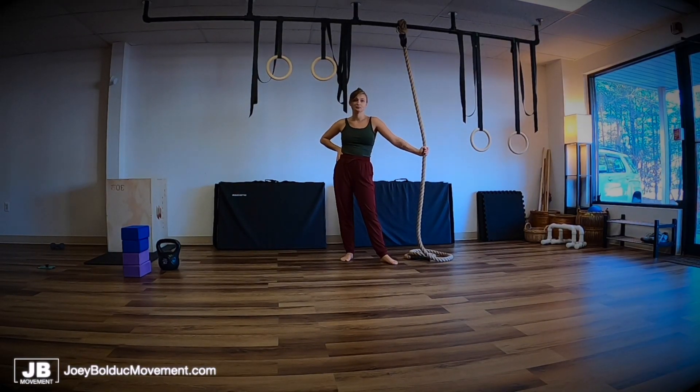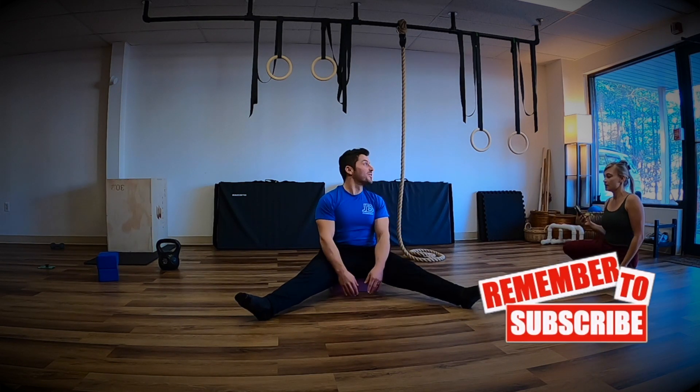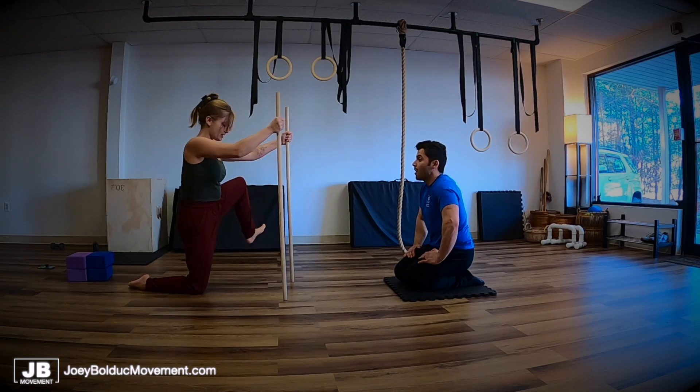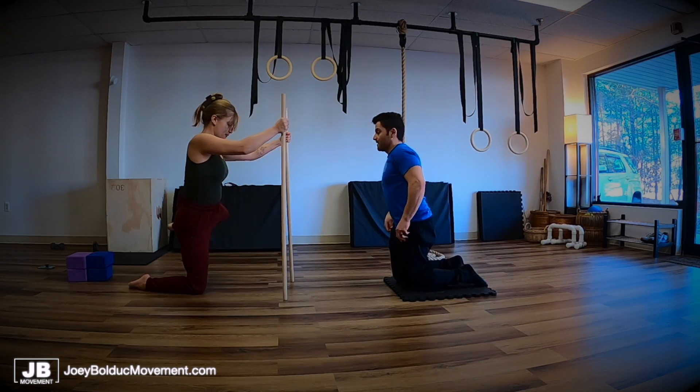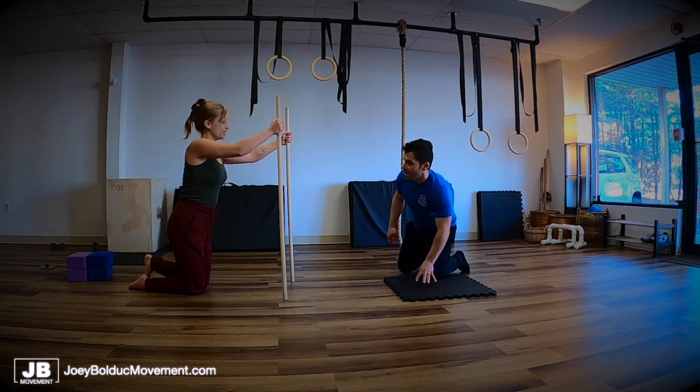Let's take a before picture with this. I need your core — press down, up as high as you can, out as much as you can. Find that internal rotation and then extension. Bring it down.